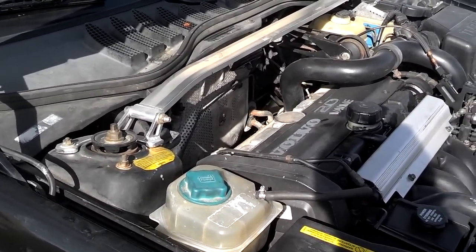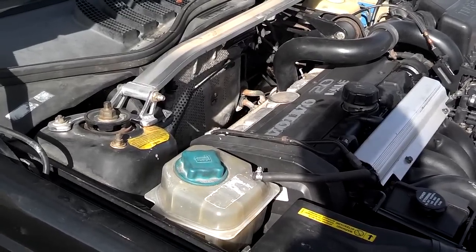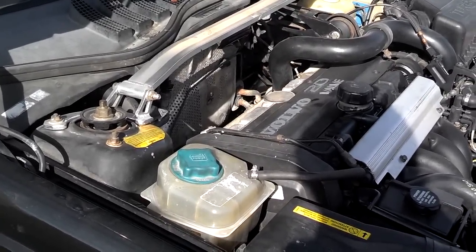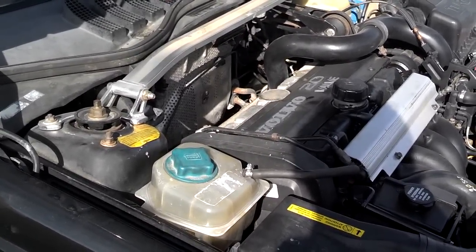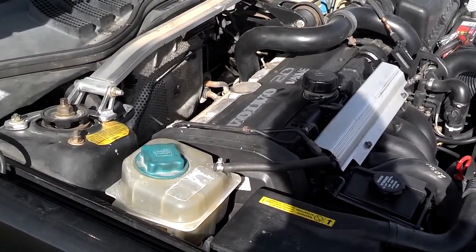On the cars 1998 and prior, that's every 7 years or 70,000 miles. Cars 1999 and newer, it's about 105,000 miles. But check that in your owner's manual — verified. If you don't have an owner's manual, check the owner's manual online.